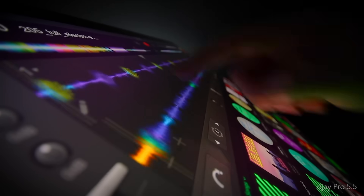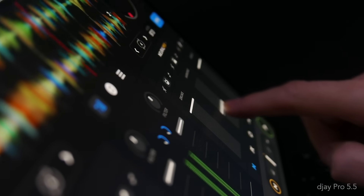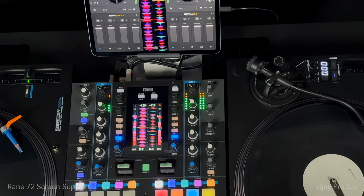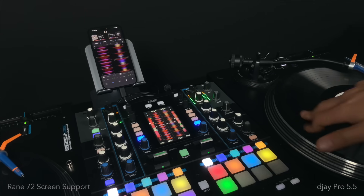And finally, we've made our usual tweaks and optimizations under the hood for the best experience possible, including for the first time ever, screen support is now available on the RAIN72 Battle Mixer, even when connected to DJ running from an iOS device. We're super excited for you to get your hands on DJ Pro 5.5 and experience it for yourself. For the full list of features, improvements, and to update, head over to the App Store now. Happy mixing!